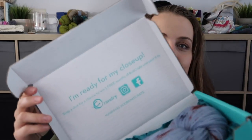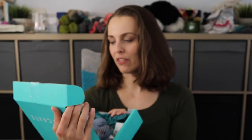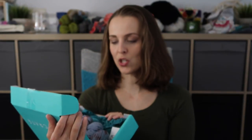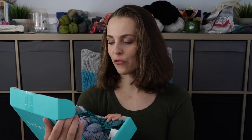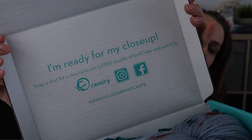So not only that, there is something written on it. You see it? 'I'm ready for my close-up.' Snap a shot for a chance to win three free months of Knit Crate, and post it to Ravelry, Instagram, or Facebook. And what do we have over here?